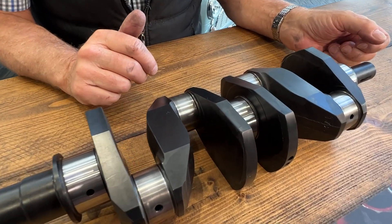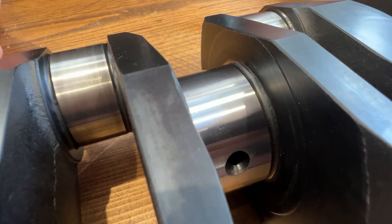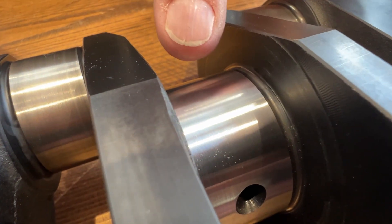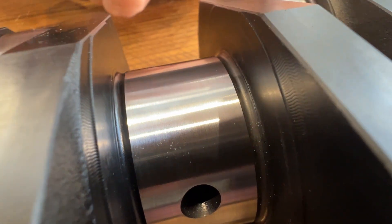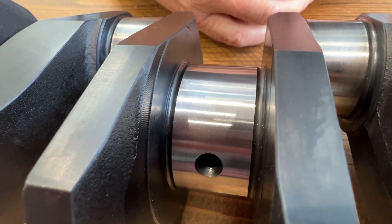Just a couple more points on the A-plus crank. You'll notice that these have what we call a fillet rolled radius. If you look just where the journal joins the web of the crankshaft, there is a slight undercut — that's what they call a fillet rolled radius.